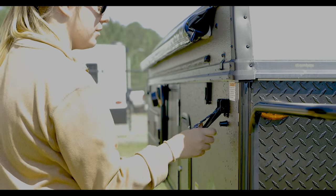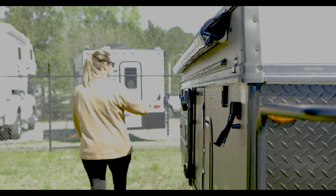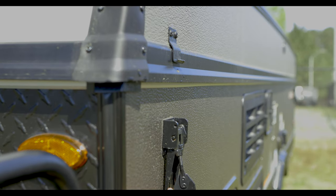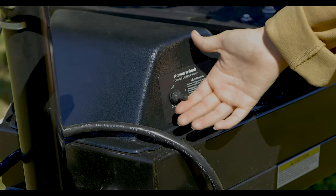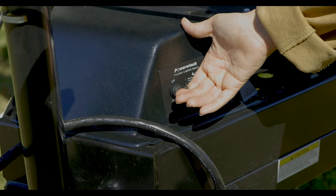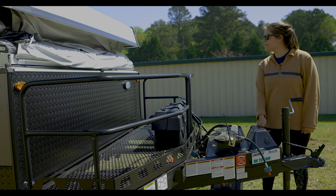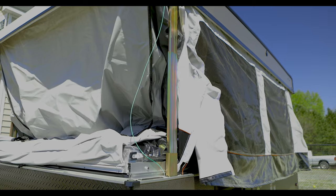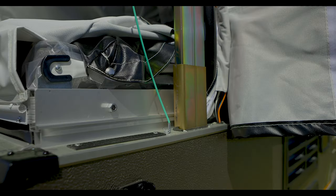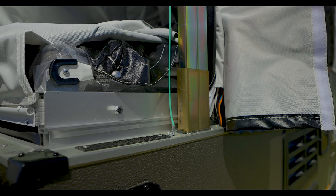Once that's done and you have power to the unit, go around to all four corners and unlatch the latches holding the top of the unit down in place. From there, we'll move to the front of the unit and begin to raise the top. Raise the top of the camper until the green cord on the driver's side left corner is tight, but you don't want to over-tighten this. If it is over-tightened, back it off just a little bit.